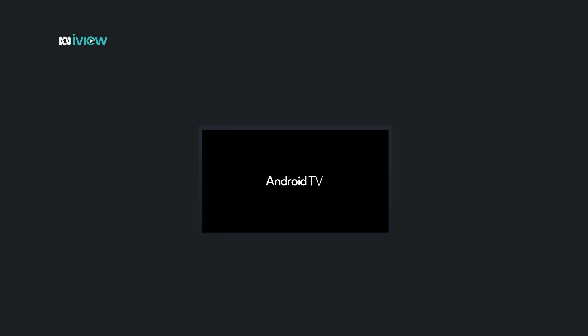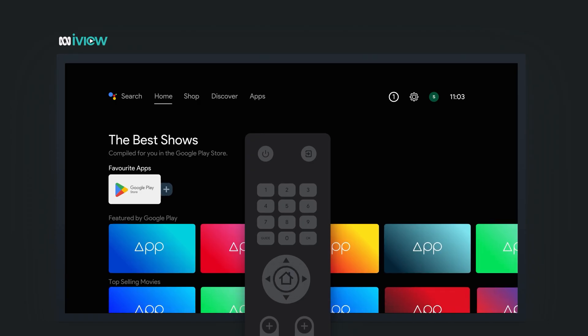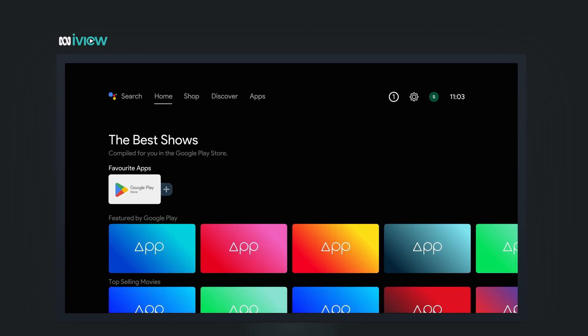First things first, make sure your TV is turned on and connected to the internet. Now press the home button on your remote. That'll take you to your TV's main menu.